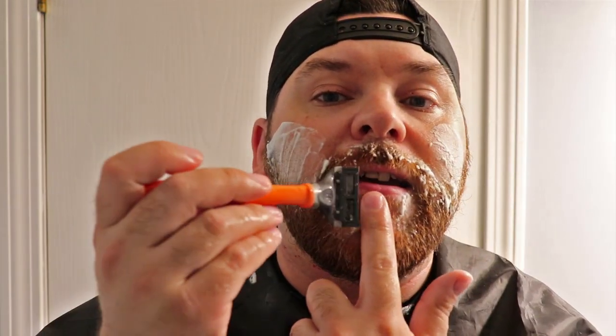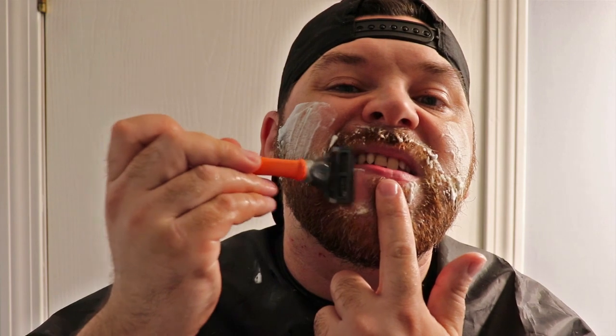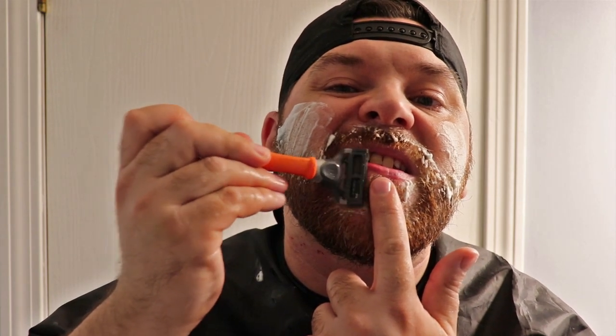Now the harder parts: the cheekbones and my lips. We'll start at the lips. I have that little hair between the bottom of my lip going down to my chin. I take my index finger and put it in between my lips, and then I go until the top of the razor blade hits the side of my finger — that lets me know I'm not going to take too much off.